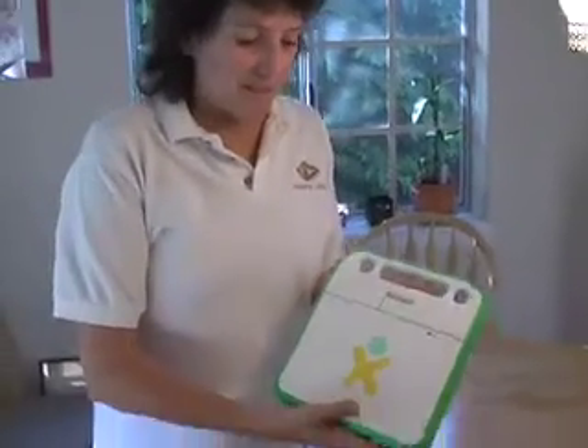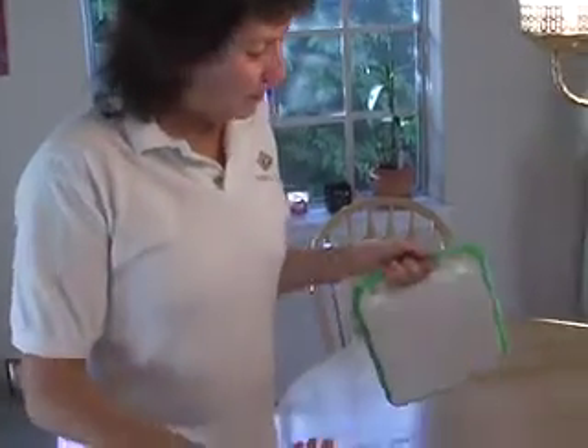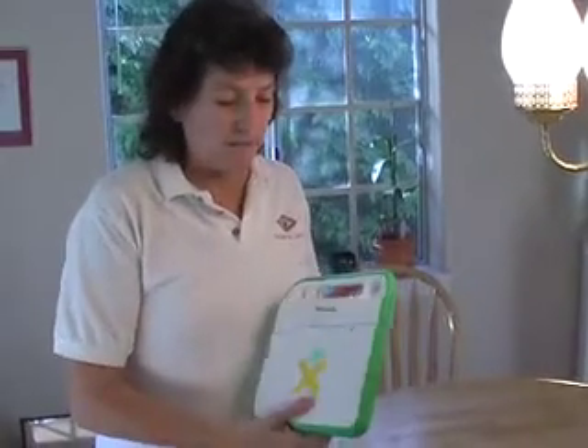So now we've got this open — this is the XO laptop. See XO? It's the little XO man, also known as the OLPC, or One Laptop Per Child. I wanted to show it to you like this because you can see how little it is and how I can just throw it around, because it's got a flash drive in it. It's very, very light — I think around three and a half pounds.